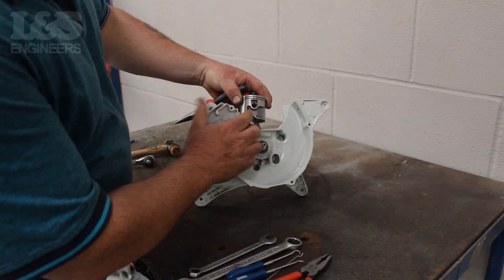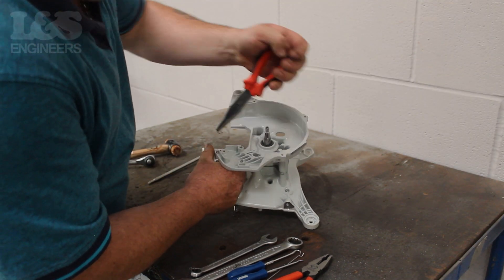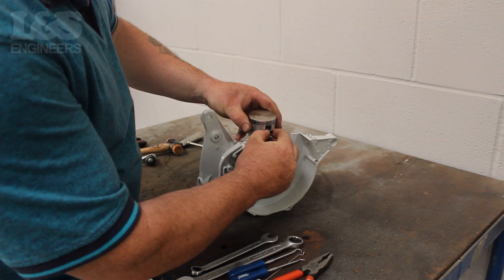Once the gasket is off, use a pair of pliers and remove the spring which sits inside the piston. Now that is removed, use a tool to help push out the piston pin. Carefully free this from the machine.